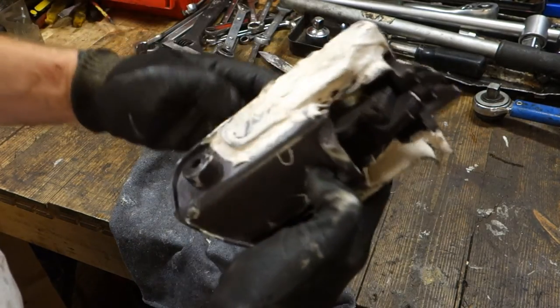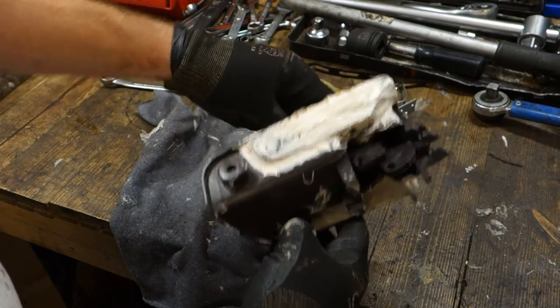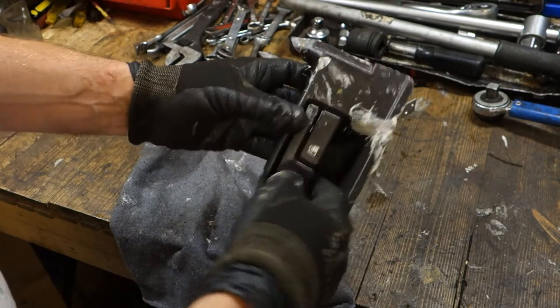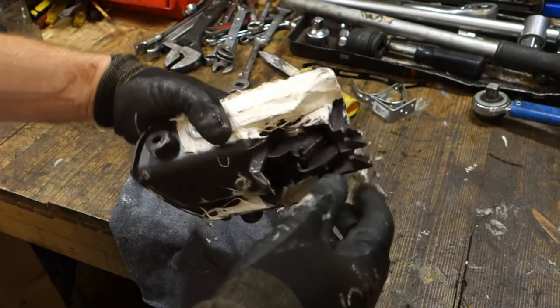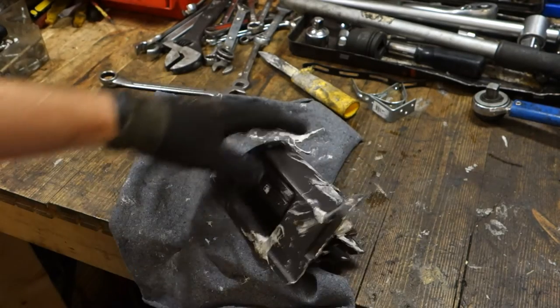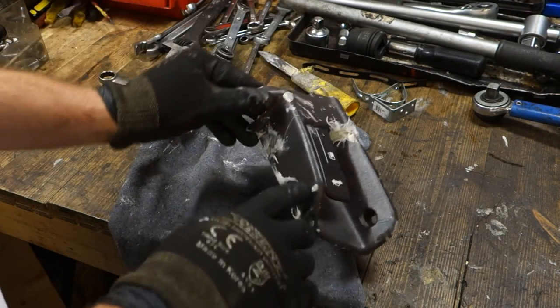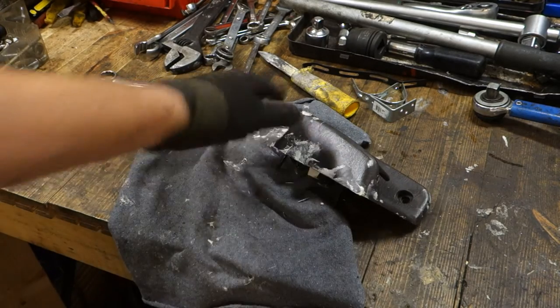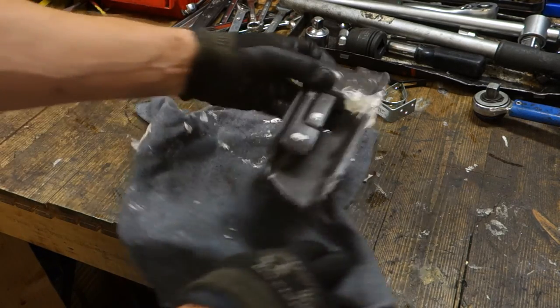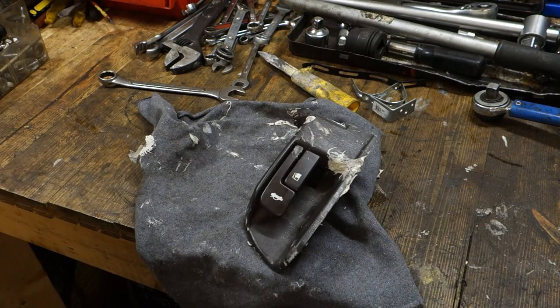I check that my switches are working - and now my thing is ready for back installation. But before that, of course, I will paint these things, and then this part is fine. That is the information for today, thank you for watching this video.